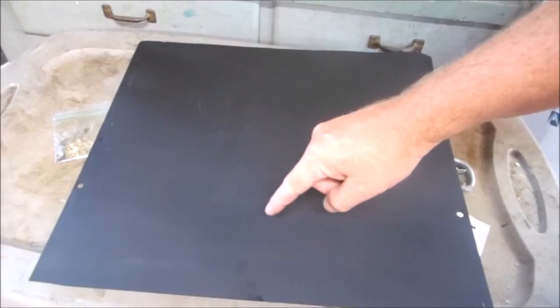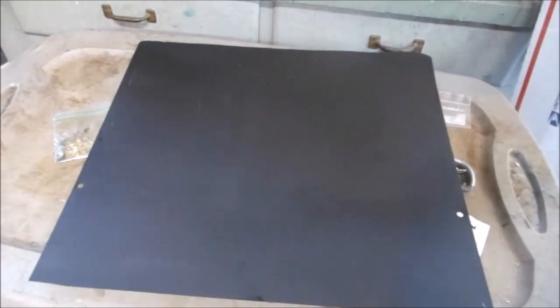This needs to dry for two hours. Now I can go make the frame. I have this half-inch pine trim molding and I'm going to cut this into pieces and make a frame.